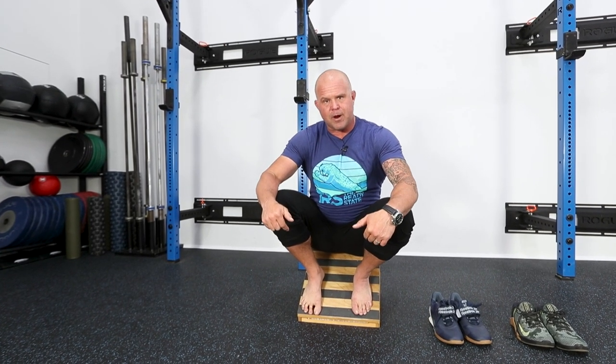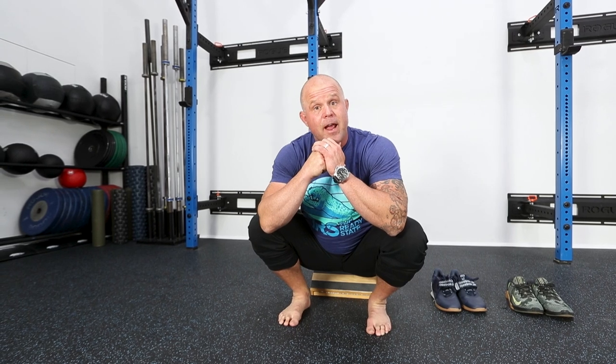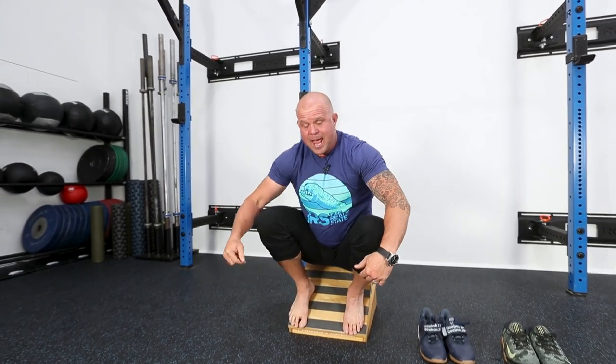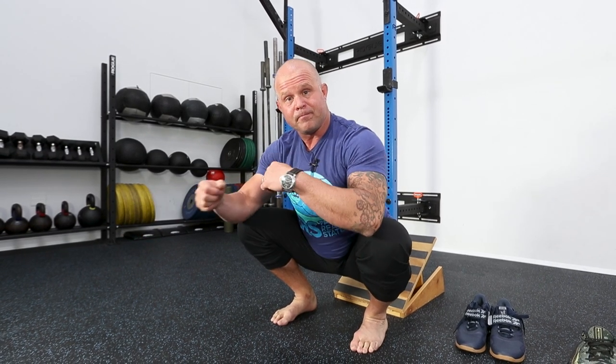So if you're squatting with your feet straight on a platform like this, chances are you can squat with your feet straight on a platform like this — aka the floor — if you've got enough ankle range. All we've done is taken the ankle out of it and the need to create enough rotation to keep your torso upright. So look, it turns out maybe it's not the hip after all. It's your ankles.